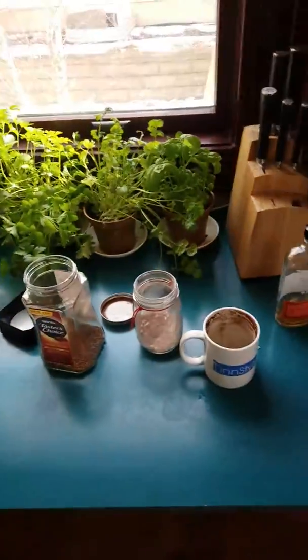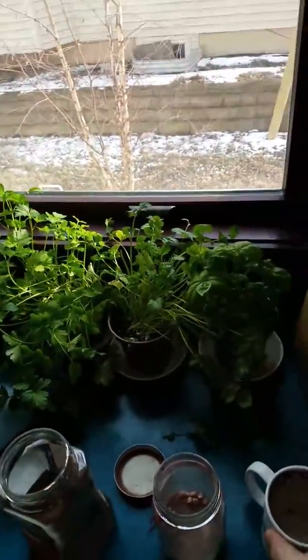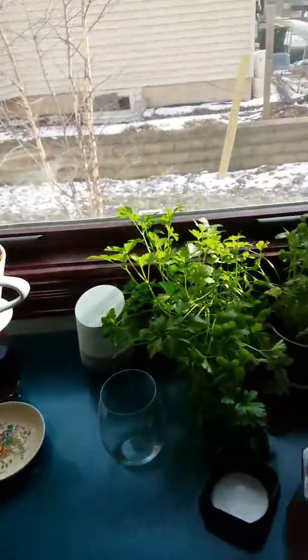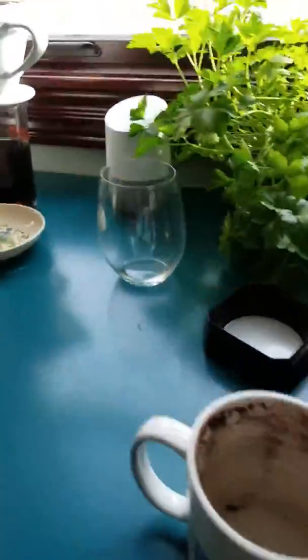I just came home from a long day at work teaching art or something, I don't know. And I'm going to make myself an Irish coffee, except this is my special recipe, so we'll call it an Irish Dan. Oh, it's so special. Look out.